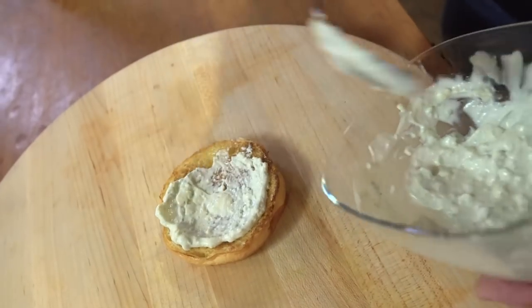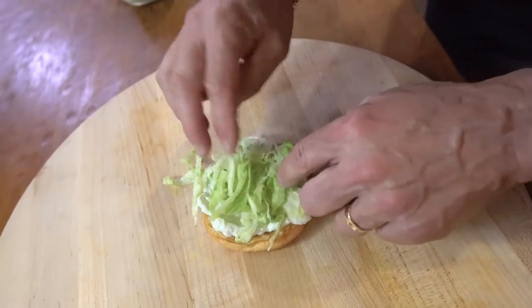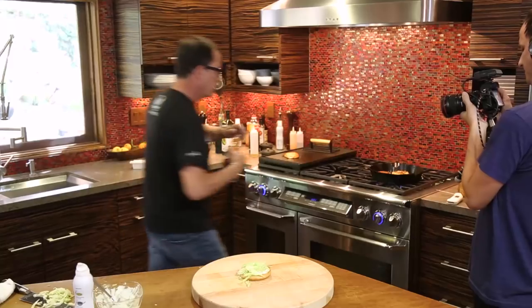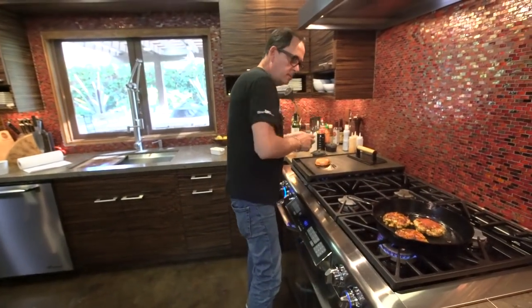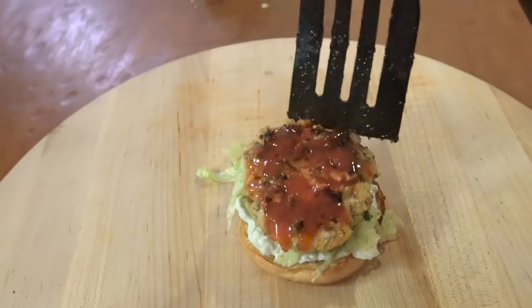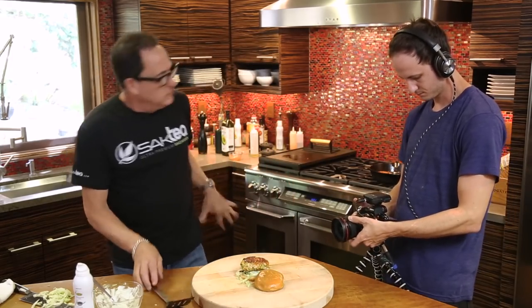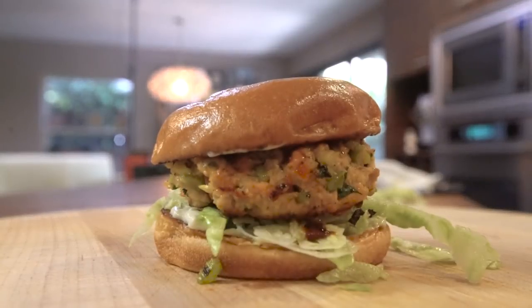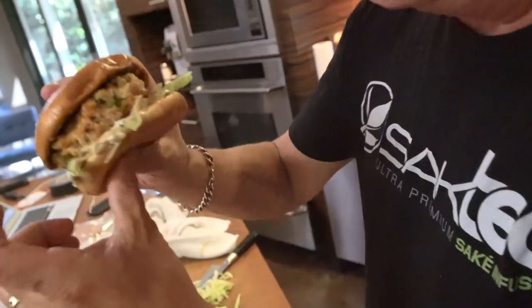On the bottom, we can put some of this blue cheese sour cream mayo sauce. Then we can go with some shredded lettuce. And then the burger, a little bit more of the sauce, and then that bun. The only thing left to do would be have a bite — and look how good that looks.